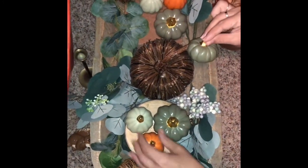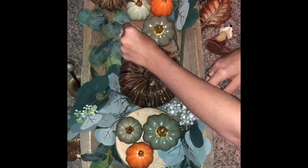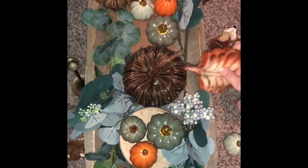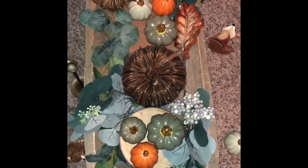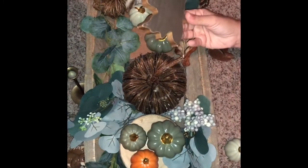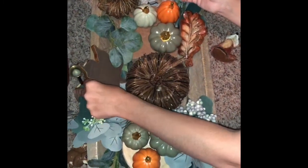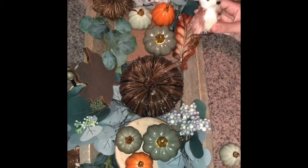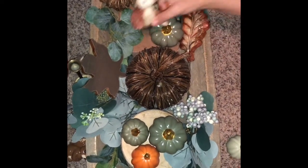As you can see, I move things around and I play with it. I am going to put these leaves — this one is from Hobby Lobby and this one is from Target Dollar Spot. And then of course you can never forget your little cute fox. This is from Michael's, from last year.